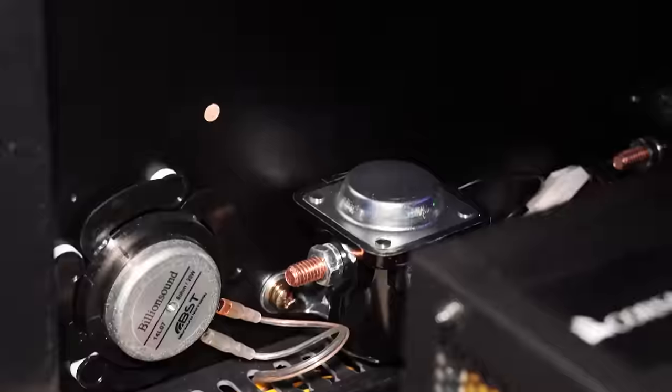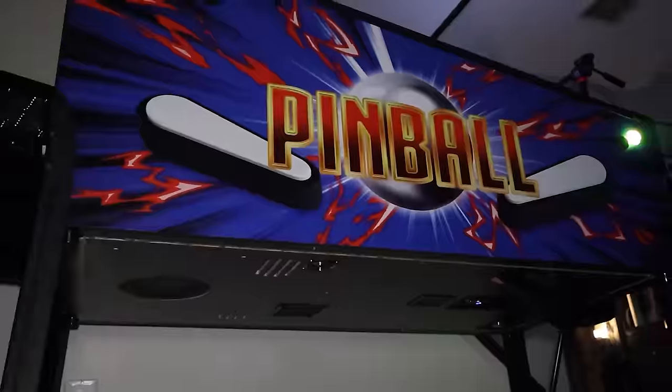Let's rewind back a little to see what you get when you first unbox the machine. First we're going to do a quick general overview, then we're going to take a look inside, and then I'll show you guys a little bit of gameplay on some of my favorite tables.